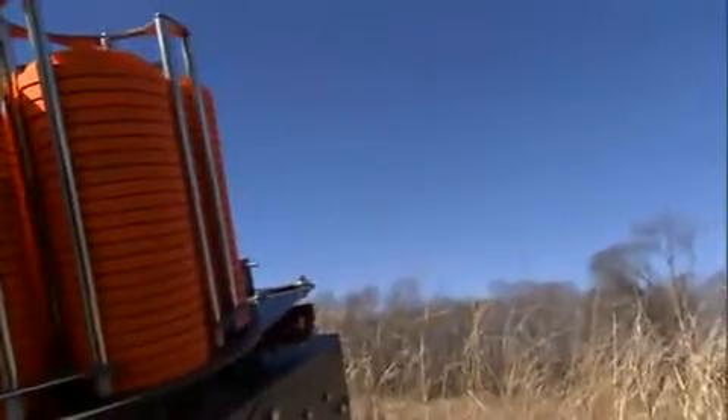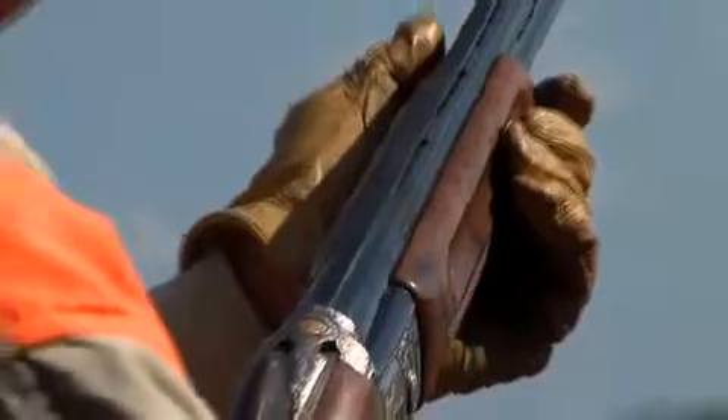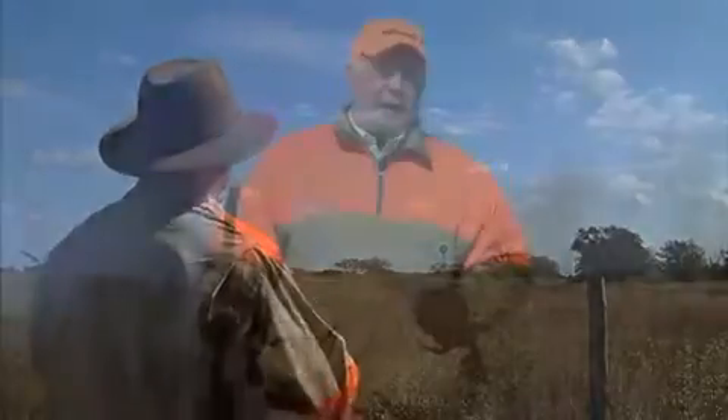Get yourself an Easy Bird target thrower and get out there and practice those forward leads so you're ready for next hunting season. I'm Tom Knapp for Benelli's American Safari, and remember: think safety first, and then have a good hunt.